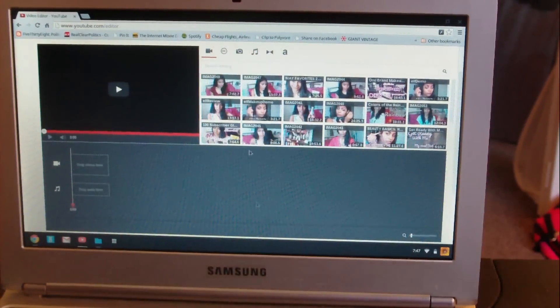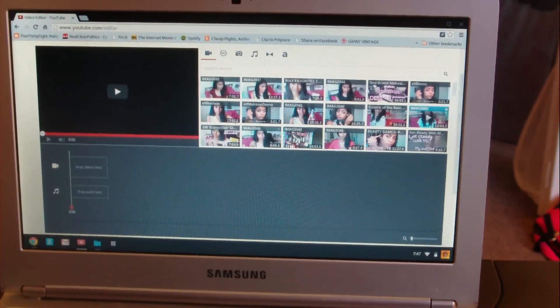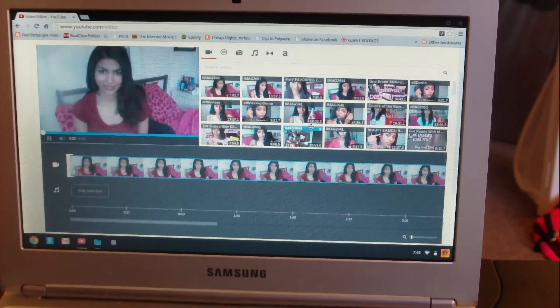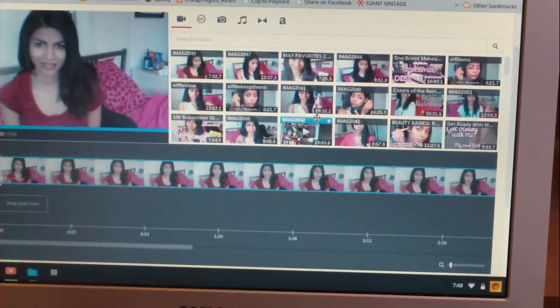Then you're going to go into YouTube Editor, which is youtube.com/editor - I'll have a link down below. You're going to see all of your videos that you've ever uploaded right in there, and you're just going to drag your video in. I'll zoom in for you guys.